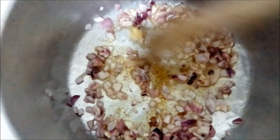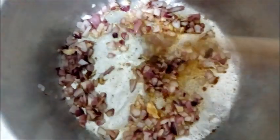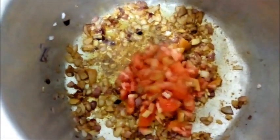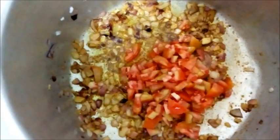I haven't used all the garlic — you'll see later on I'll add in the remainder just to give it a really nice flavor. Our onions are brown and cooked. We're putting in our tomatoes and giving it a good stir.